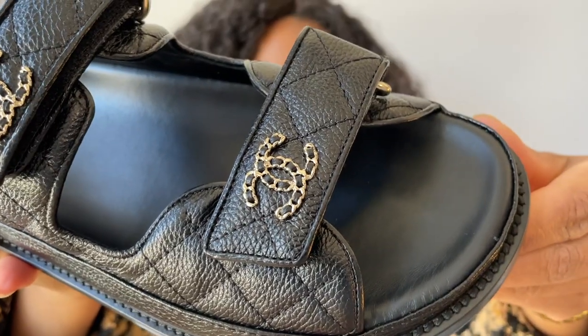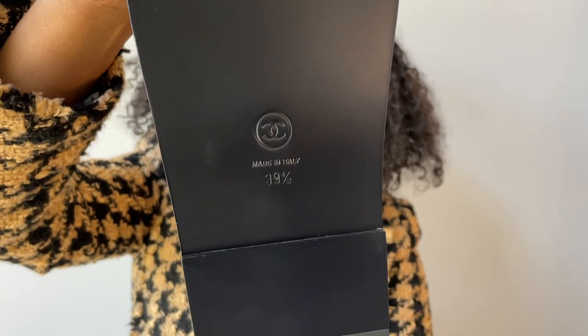It has a padded footbed, which I love, and even the sole of the shoe is leather. My only concern about the leather sole is that these shoes are very slick. I live in Chicago and the streets will tear up a nice leather shoe, so regardless of which pair I keep, I'm going to have to put a rubber coating on them. I've also seen some shoes on the resale market with that part torn up, which is another reason I want to add the rubber coating.